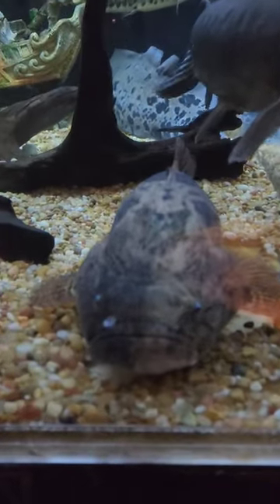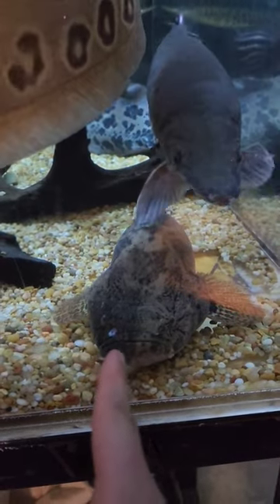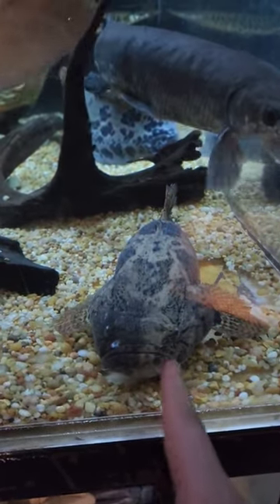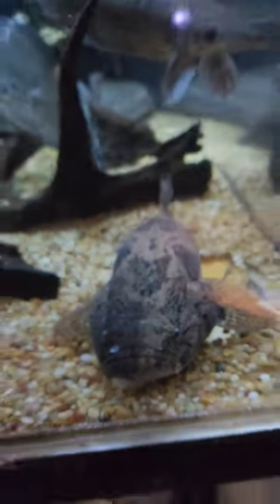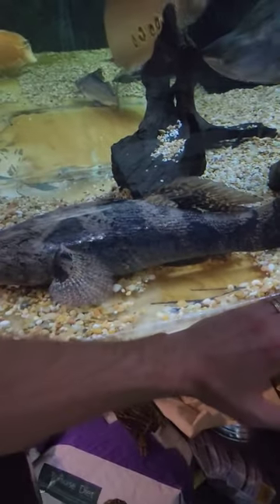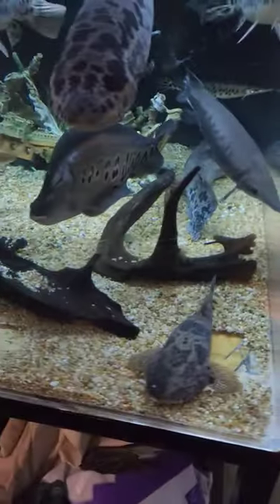Check this guy out — this is a marbled goby. You can see he can just change his colors on a dime; that side's dark, that side's light. Kind of looks like he should be called two-faced. He is an absolute chunker of a fish — there goes my arm next to him. He's pretty big, but he's also a friendly guy.